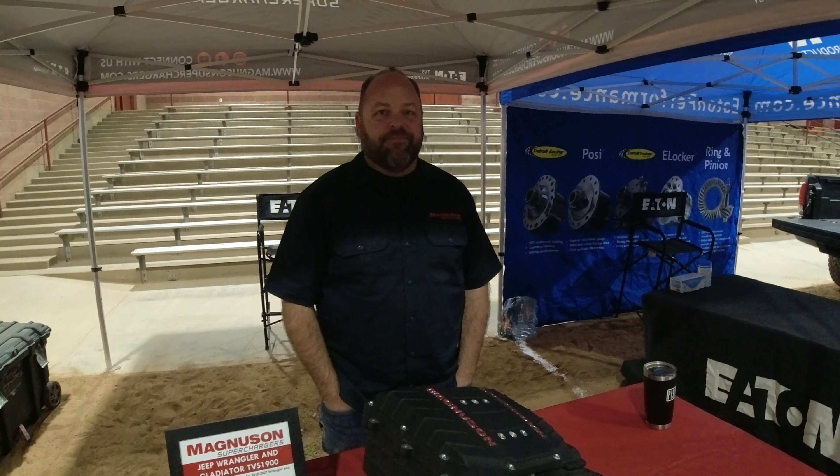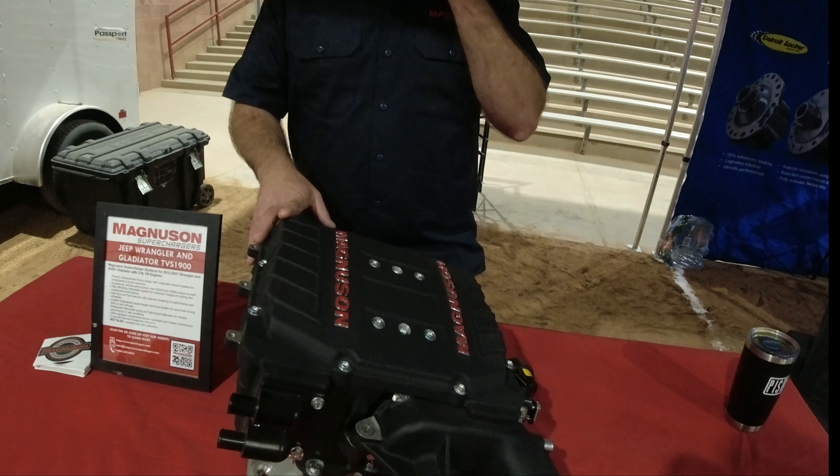We're out here at Easter Jeep Safari and we're with Todd Payne from Magnuson Superchargers out of Ventura, California. He's going to tell us a little bit about his superchargers. This is a sample unit we use on our Jeep JKs, JLs, and JTs. It uses an Eaton rotating pack — it's a 1.9-liter supercharger. The kit includes everything you need to install it — it has its own cooling system, low-temp radiator, water pump, belt, hoses, and calibration.